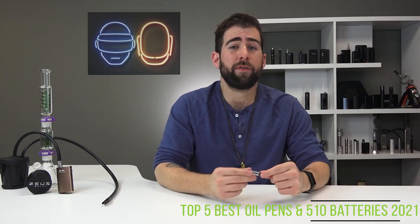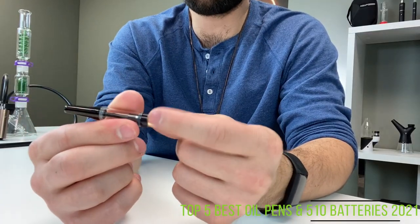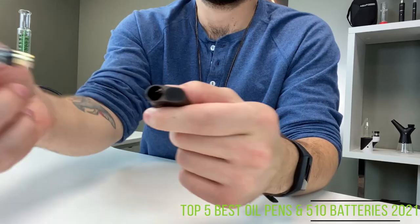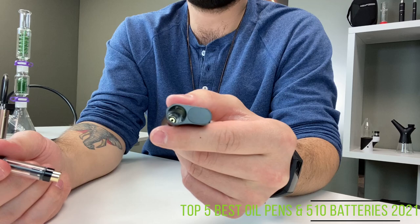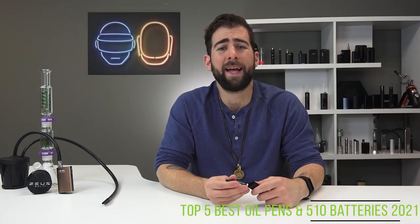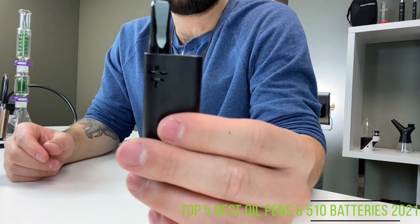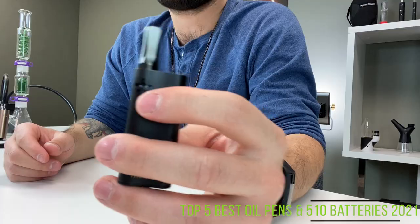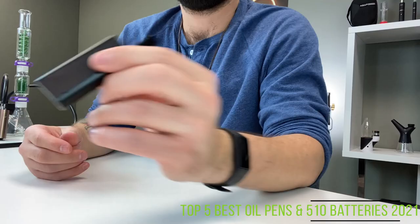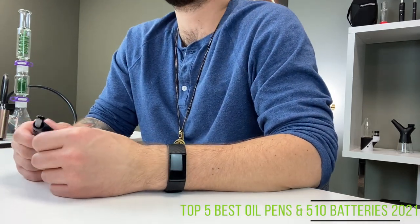It is simple and straightforward to use. Simply take your cartridge, attach the magnetic adapter onto the bottom, drop it in, and haul away. The wide opening allows for cartridges up to 10.5 millimeters in diameter, which is roughly 90% of the cartridges you're going to find out there. It is built incredibly well and has a really nice little viewing slot so you can make sure that your oil is at a level you want it to be.